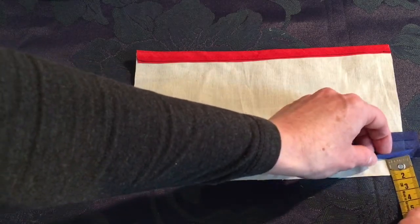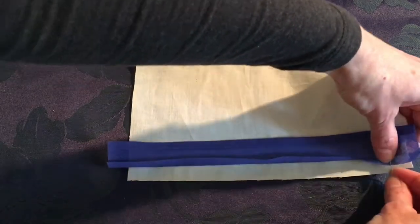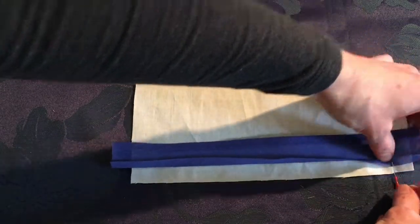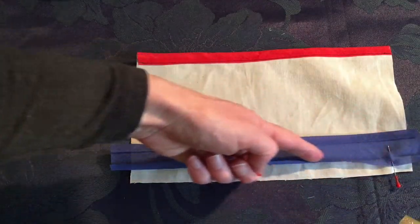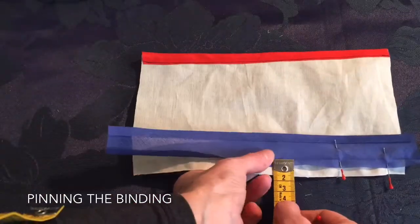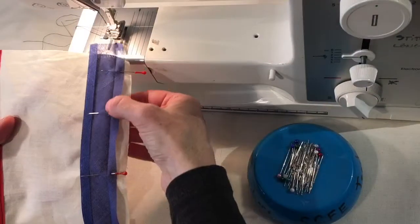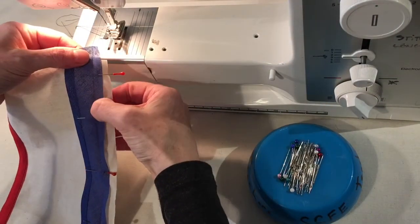When they are lined up correctly, pin along the binding into position. Place the pins in a perpendicular direction so they will be easier to pull out when you sew. The binding is now pinned into position and I'm going to stitch right along that crease line.